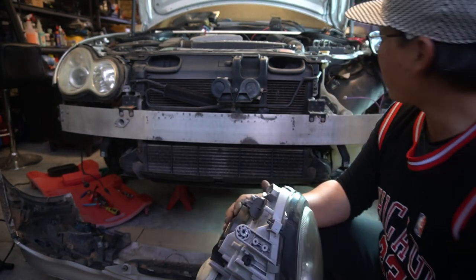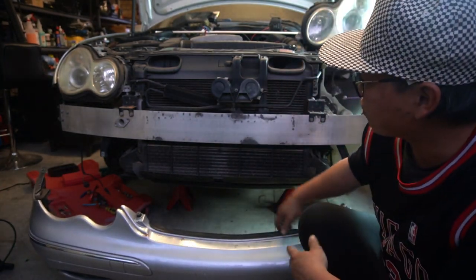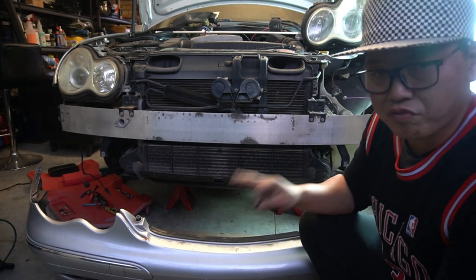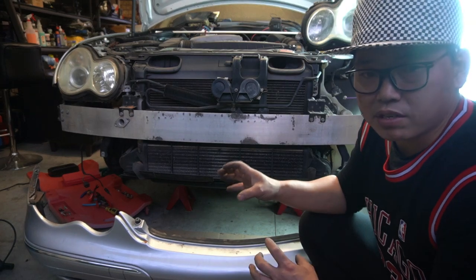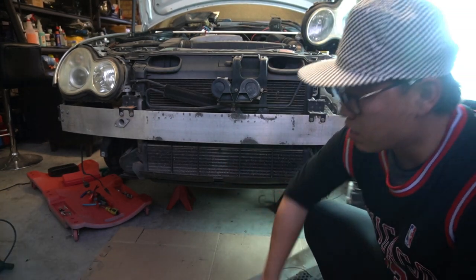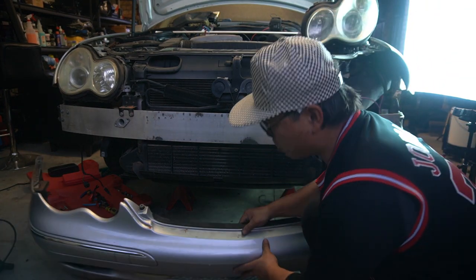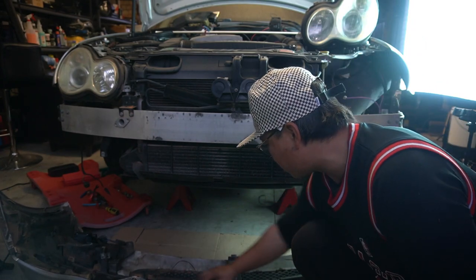That is how you remove your front bar and also your front headlights. Because we already have the front bar off, I want to show you guys how you can also replace certain parts related to the front bar. While the front bar is off, you want to check certain things so that if you need to replace them, now would be the time — rather than putting it back together and then realizing you should have replaced that.